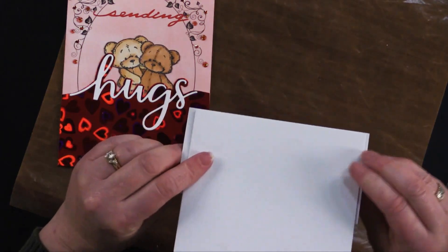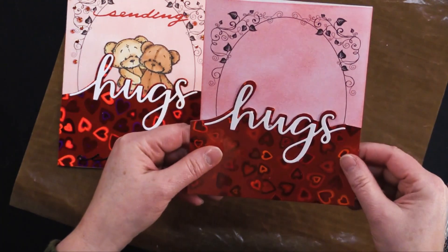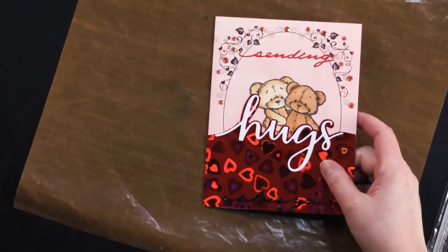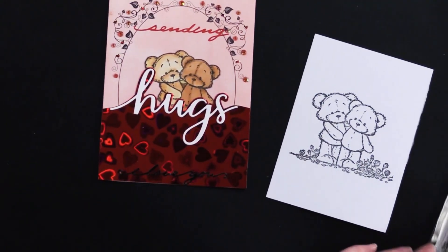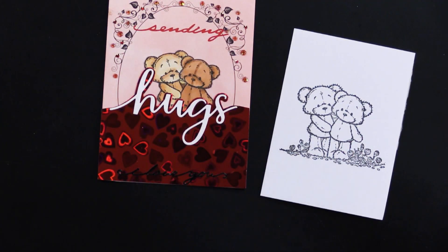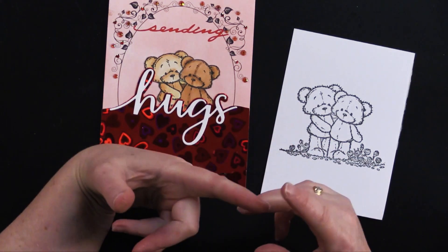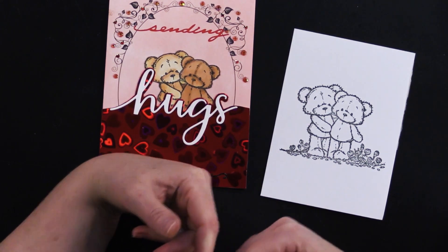Turn it over and trim that even with your card edges so you'll have a nice, perfect fit. Now let's take a look at the little bears — this is the Showered with Love stamp set. I stamped that with an alcohol proof ink. There's Versamark, Memento, and Spectrum Noir alcohol proof ink — I'll list all those down below.